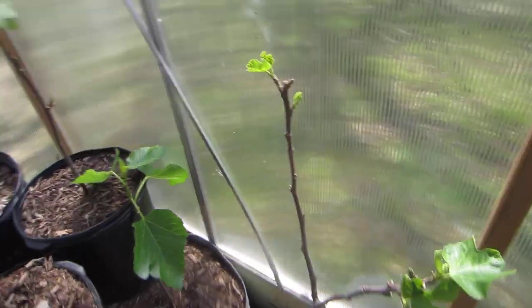This is the kind of thing I'm talking about guys — making sure to have very thick limbs so that they can support those figs. And I think this is a compounding thing: if you do this now in the spring rather than later when the limbs are larger and the energy has already been forced into those limbs, you're going to be much better off.